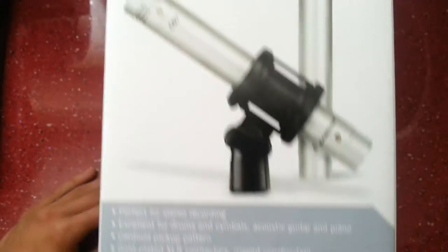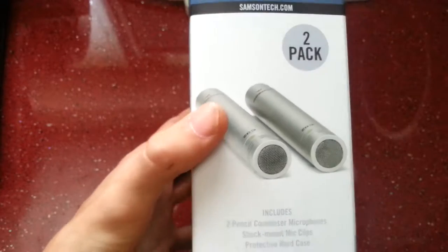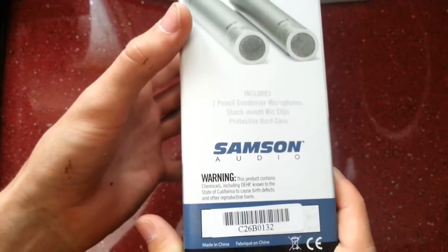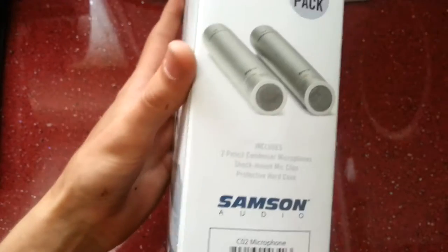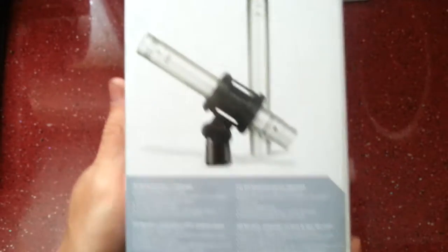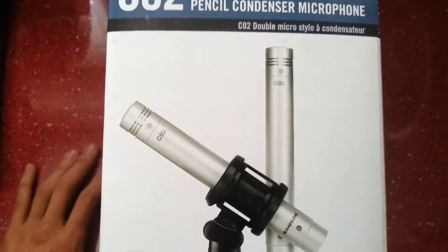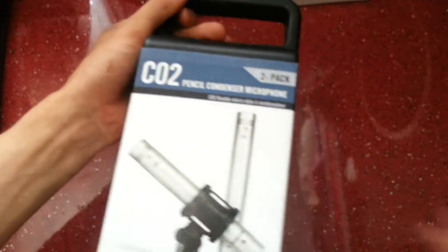Two shock mount mic clips are included. There's a picture of the front on the side of the box, and another picture on the other side. On the back there's a little bit about them in other languages and another picture of them. The carrying case is quite handy — that comes along with these.